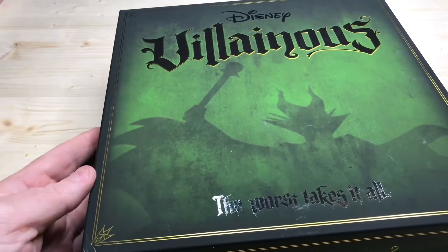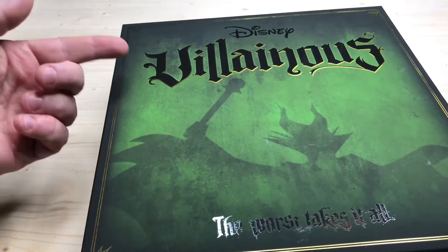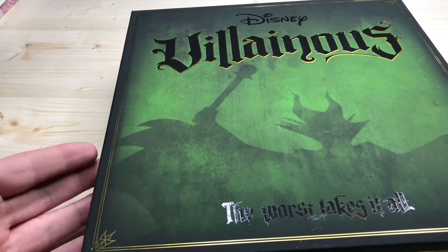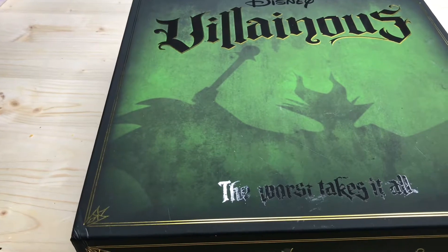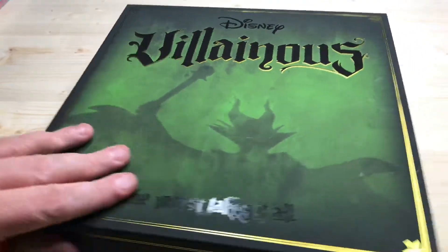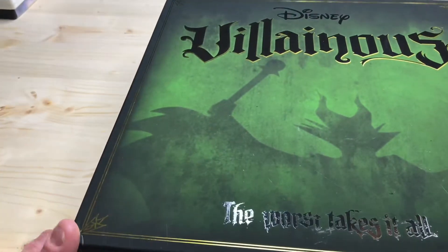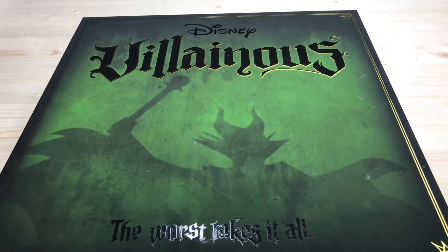I want to start off by showing you the box. I love the fact that Maleficent is on the front, and it has this really awesome scrollwork lettering that is metallic and shiny — so they're reflective. The box itself feels soft, kind of like a fuzzy feeling almost. You have to ignore the fact that I've already played with it, so it is a little scratched. You can see there's a little damage in the corner where I scuffed it, but I really wanted to show you the box because it's so cool to look at.